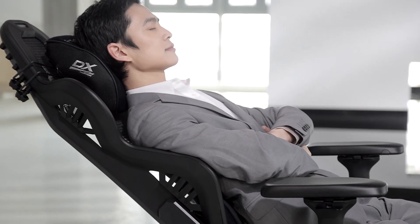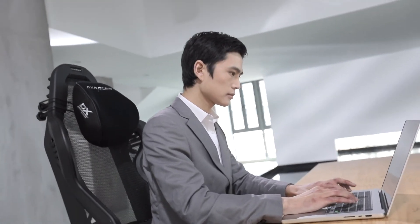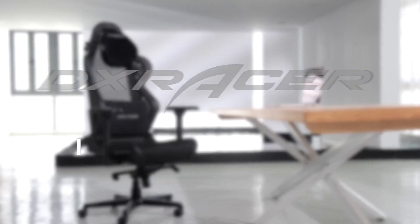We have come to the end of the DXRacer Air Pro features demonstration. We hope that it will provide you an excellent seating experience. Thank you for choosing DXRacer.